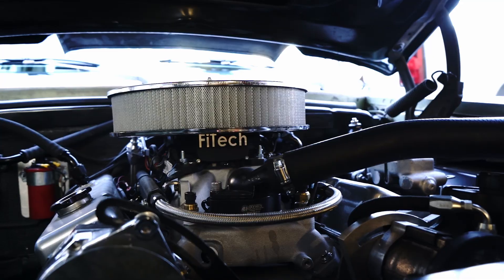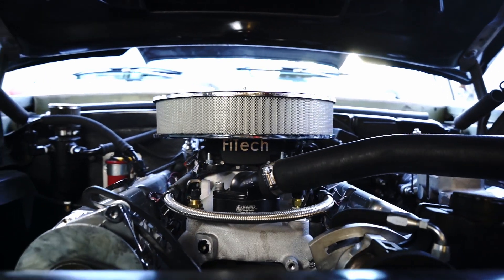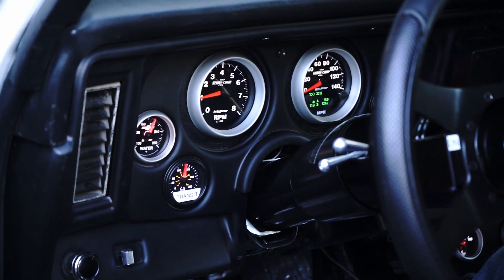Welcome to another tech video at Phytek. My name is Jeremy. Today we're going to cover how to connect our EFI systems to Autometer's iCAN Sport Comp 2 gauges.